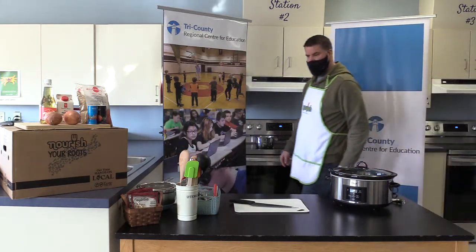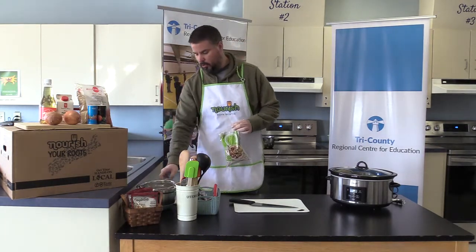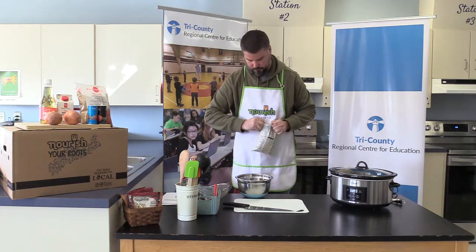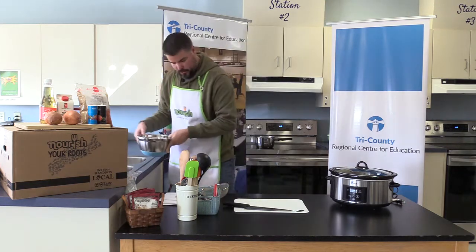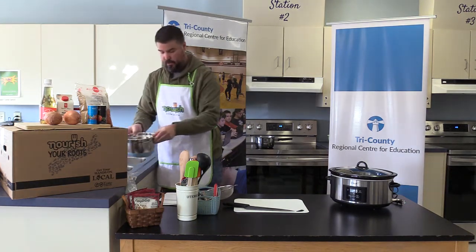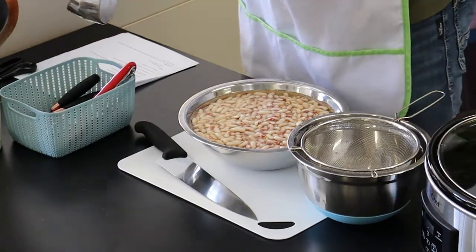We're going to start by placing the dry beans into our bowl, open the package up, and add them to the bowl. We're going to add water to let them soak overnight. After they've soaked for the night — for 24 hours — we'll drain them out so we can put them into our slow cooker.